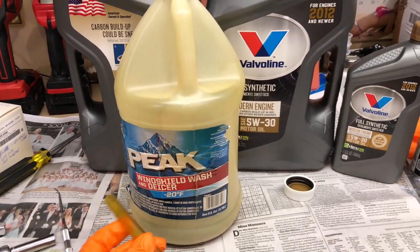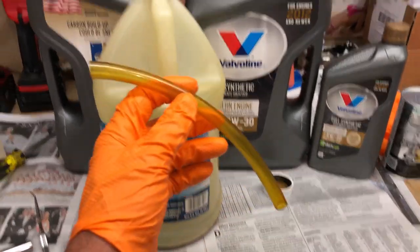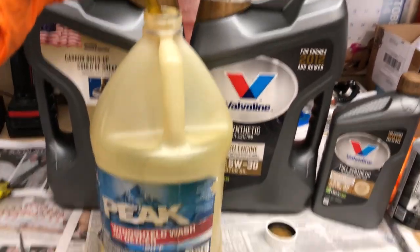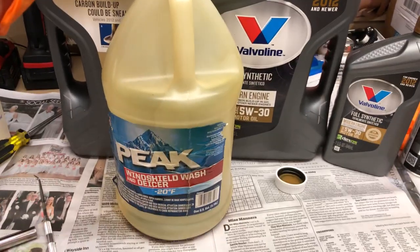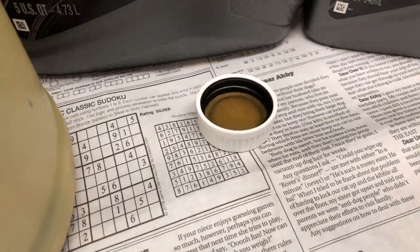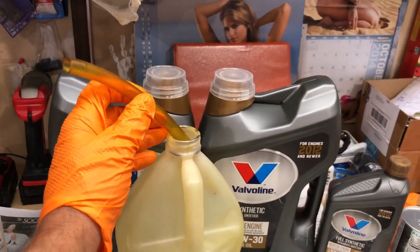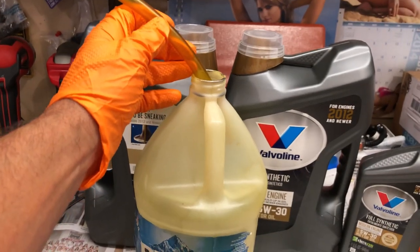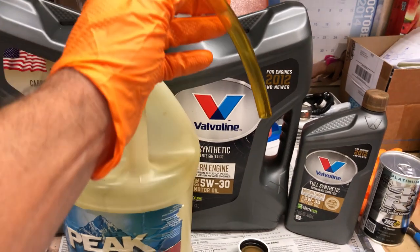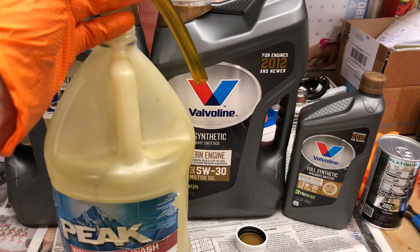From here on out, when I do my oil change, I'll pull the service panel off, insert a tube into the oil drain valve nipple, put the other end in a gallon jug — I tend to use windshield washer jugs because they're more rugged than milk jugs and have a bit of a seal. Open the valve, let it drain, fill the jug, close the valve, swap to another jug and keep going until it's drained, then shut the valve.